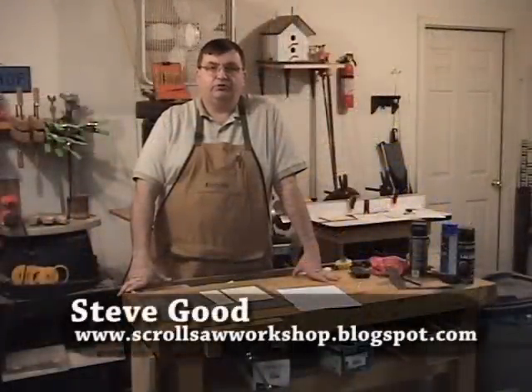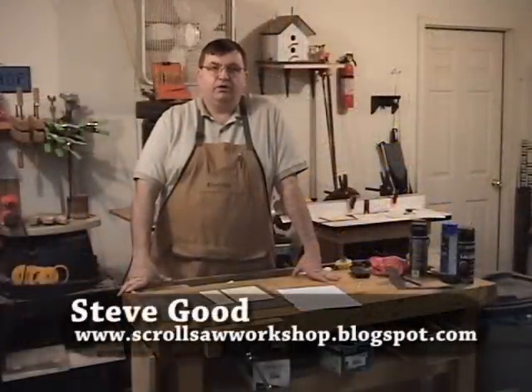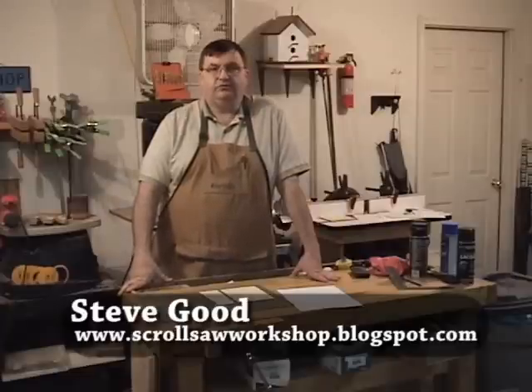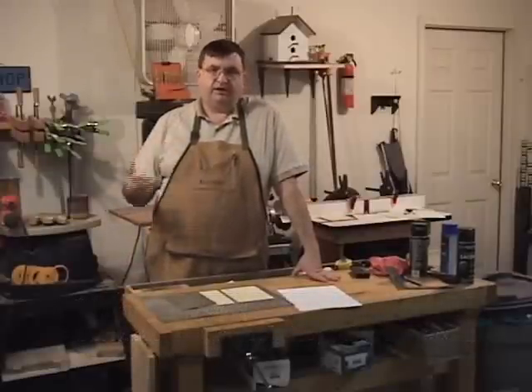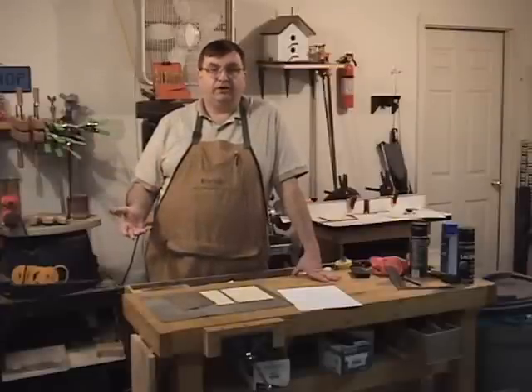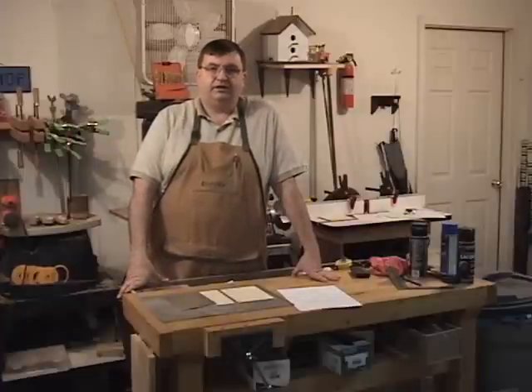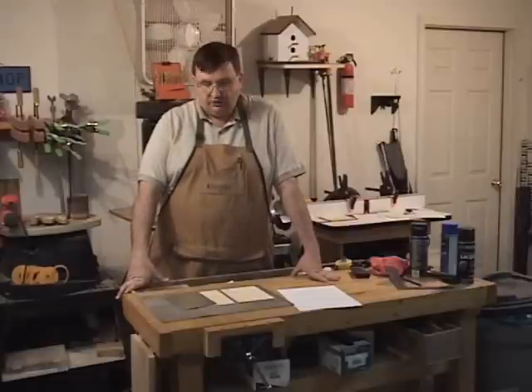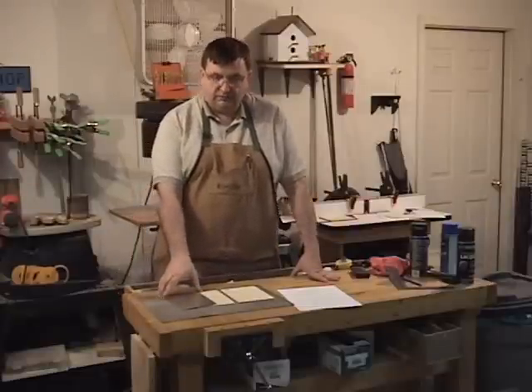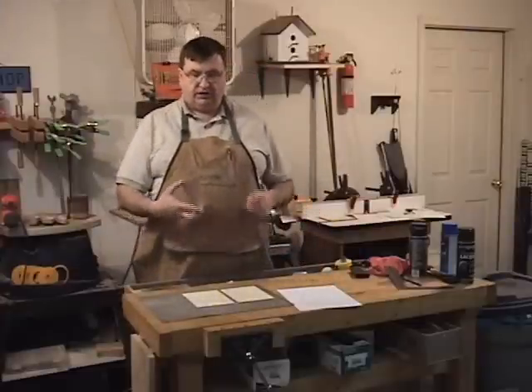Hi, I'm Steve Good. Welcome to the Scroll Saw Workshop. Over the months since I've been making these videos and posting them on my blog, I've tried to show different types of scroll saw work, from making clocks to how to design patterns to different types of inlays — basically anything I can think of to take someone new to scroll sawing and show them there's quite a bit you can do with it other than just fretwork. Today I'd like to take another step in that direction.